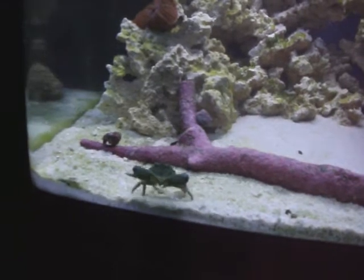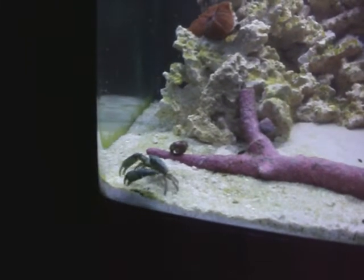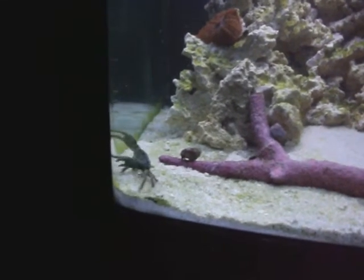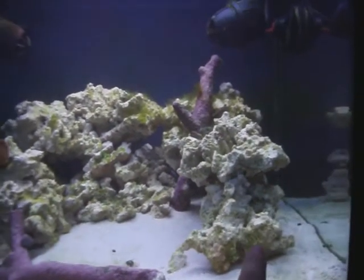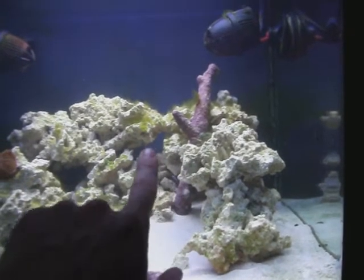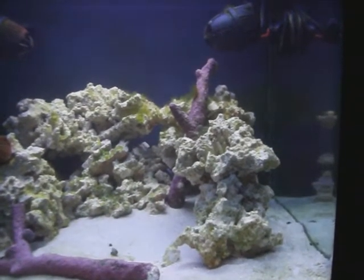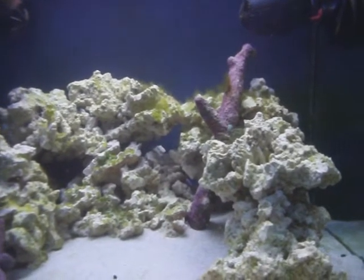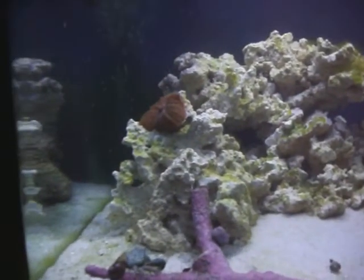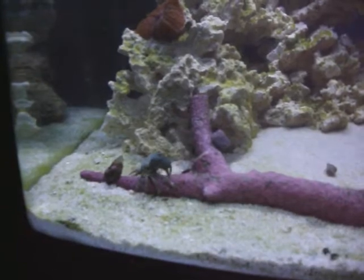I got him this afternoon at around three o'clock, temperature acclimated him in the bag, then water acclimated him — so he hasn't been in the tank for hardly any time at all. And I'm here to tell you, these rocks were just covered — like those other ones — in hair algae just waving around. I'm not sure if it's hair algae or what they call bryopsis, but that guy has decimated almost everything on these rocks.